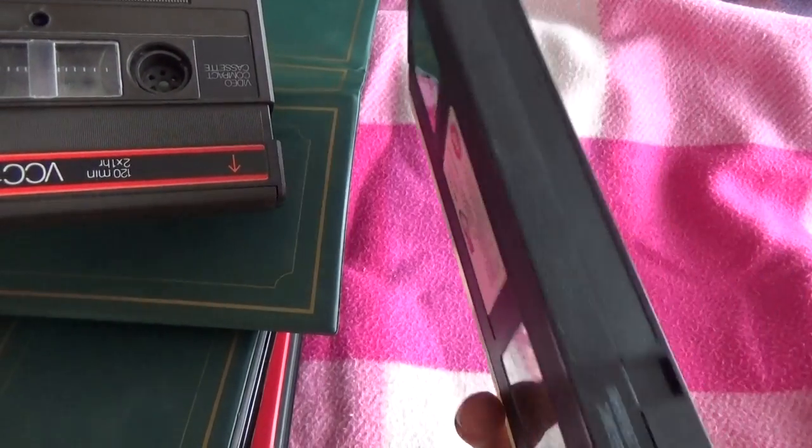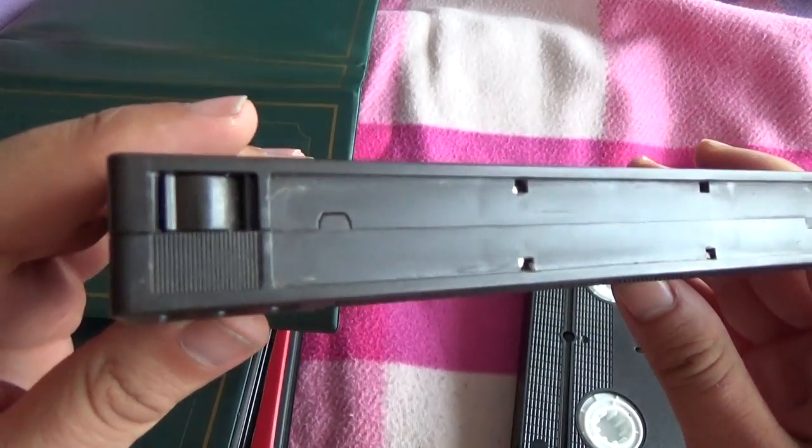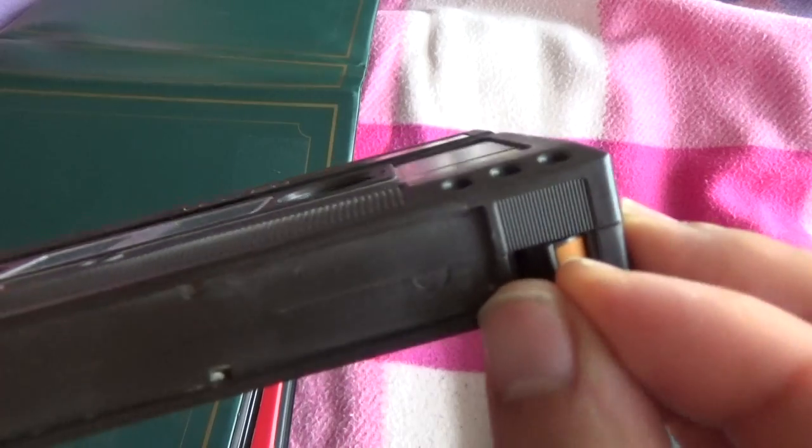This is a standard VHS tape, yes? Standard. And this is also a standard VHS tape, but it's double size — a double-size VHS tape.